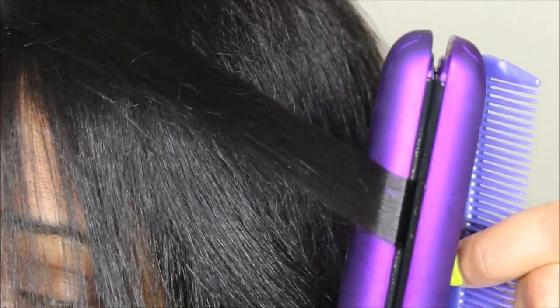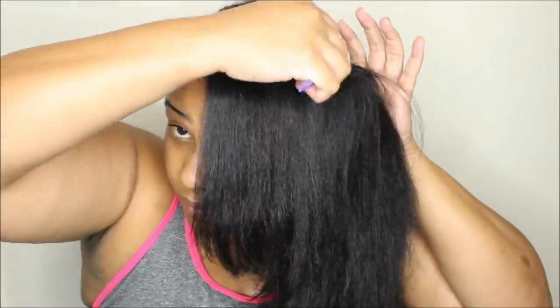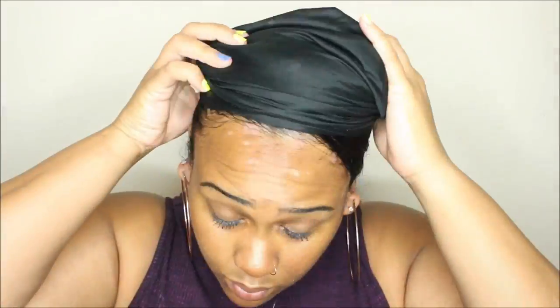After the final piece is straightened, I trimmed my ends off camera and then went ahead and wrapped my hair using my satin scarf so I could sit under my hooded dryer and let the style set.